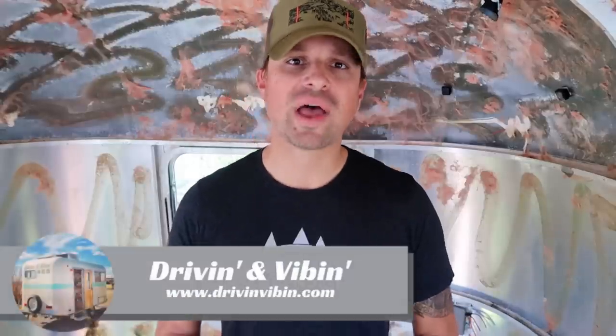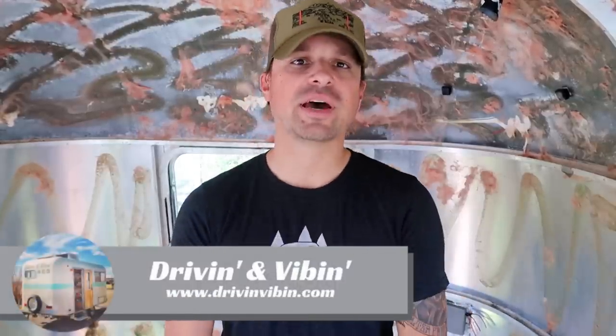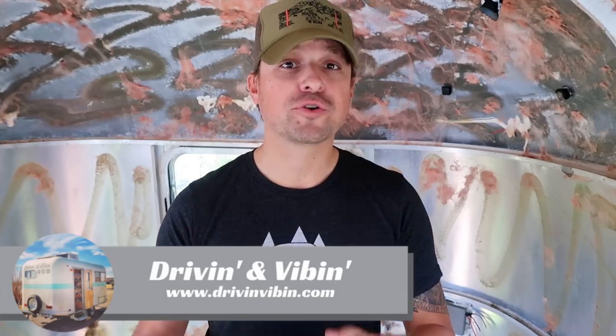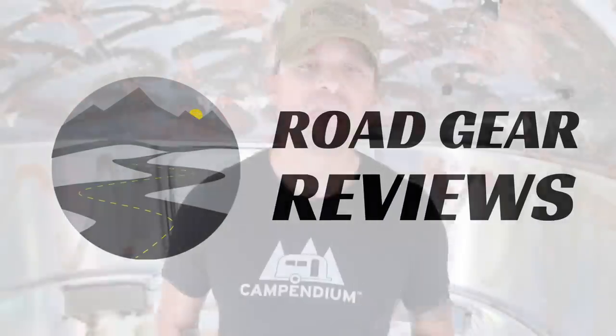What's up everyone? Kyle from Driving and Vibing here and you're watching Road Gear Reviews. Today we are talking about a piece of monitoring equipment for your RV or your home, so stay tuned. Welcome back to the channel everyone. If this is your first time here, make sure you hit that subscribe button because we do put out new videos every week about some of the best road gear out there. Today is no exception.